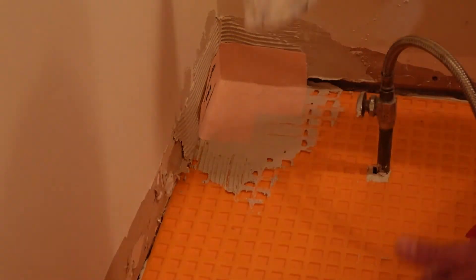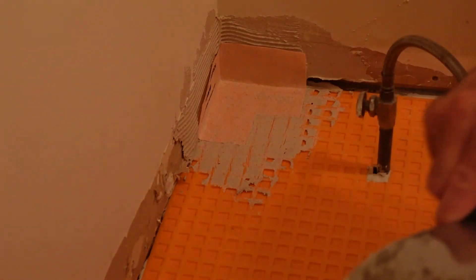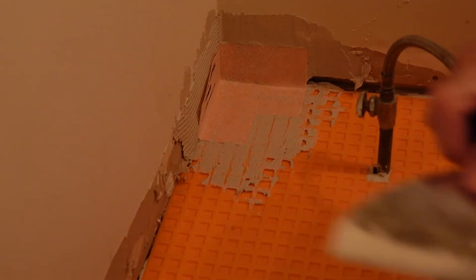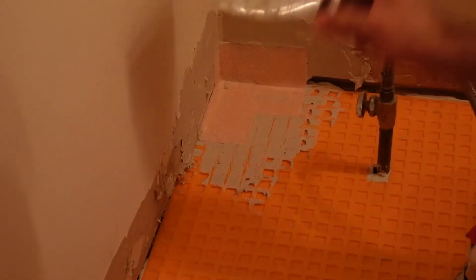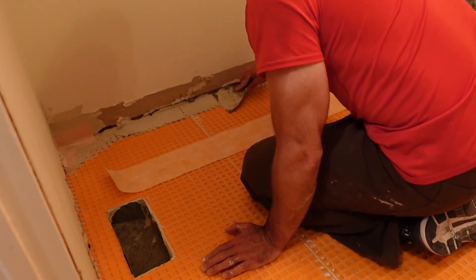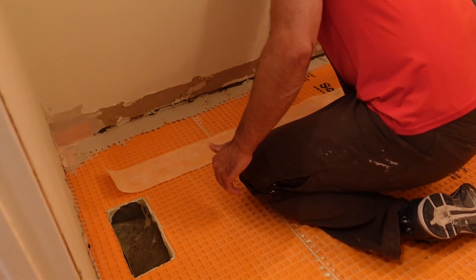Then I take the KERDI corner and place it in the corner. I use a small drywall trowel to press it firmly against the floor, getting all the wrinkles and bumps out so it sits flat. The same process goes for the wall piece — run the drywall knife across it to make sure it's firmly embedded in the mortar. Because there's no bath or shower, these corner pieces may be overkill, but since it's my first time using this product I wanted to try everything before progressing to bathrooms with showers.